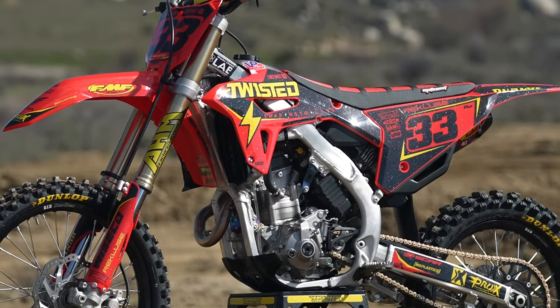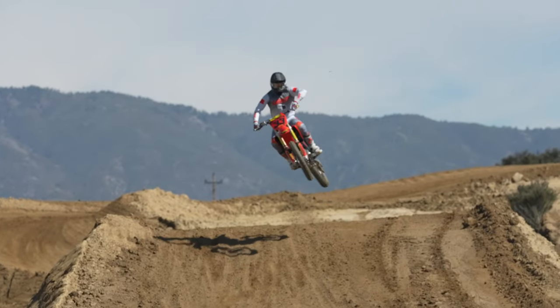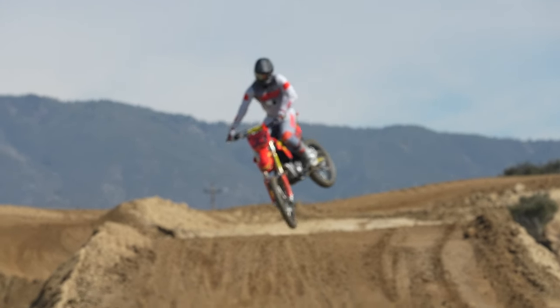Jay has a lot of contacts in the industry, and we decided, hey, why don't you do something with the Honda 250. In my opinion, it's a great bike, it's a lot of fun.